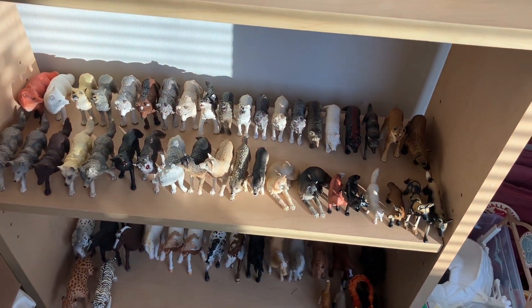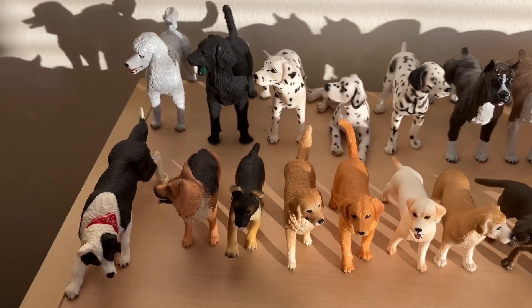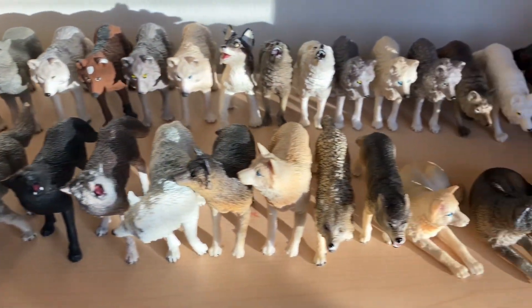So let's go through each shelf. We have my dogs, my wolves, foxes, and other canines.